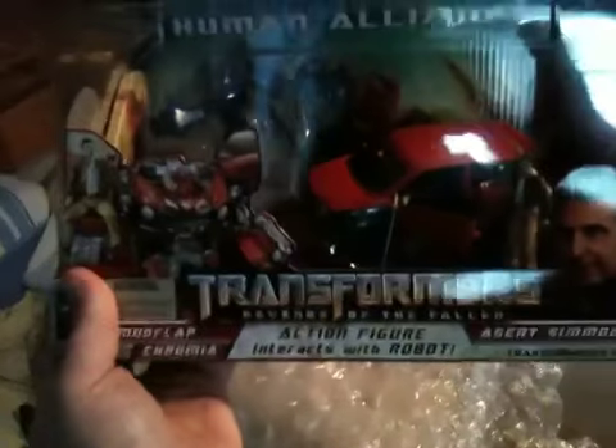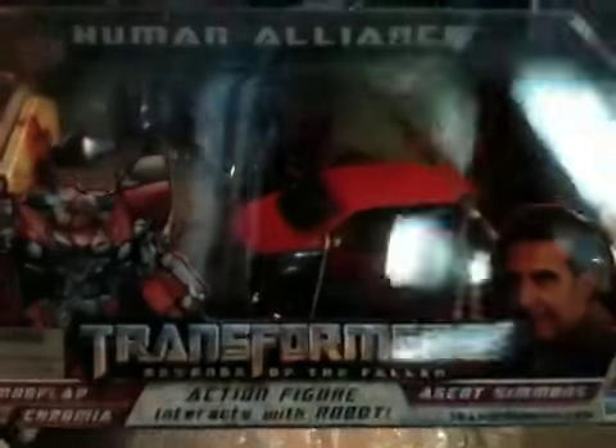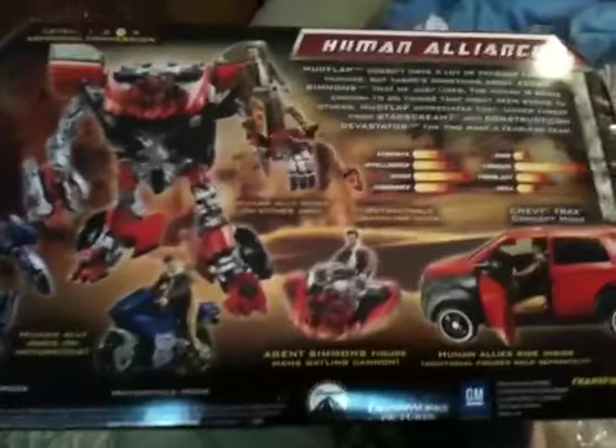And then I got the Human Alliance Mud Flap and Simmons, so I got one of those and I got another one of those — so I got two of those. Obviously one for my collection and one for just kind of banging around with. This is an awesome looking figure, so can't wait to get this guy opened up and let you guys know what I think about it.